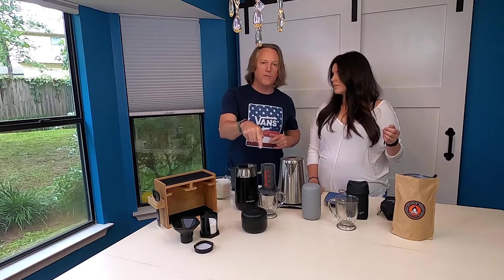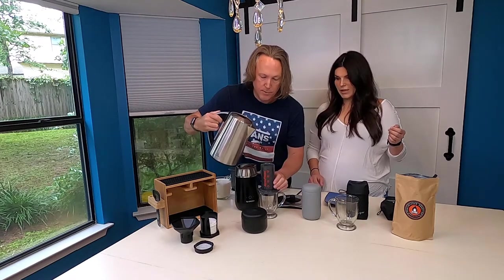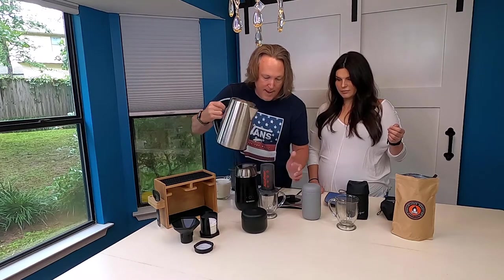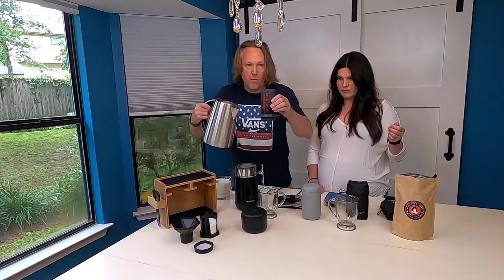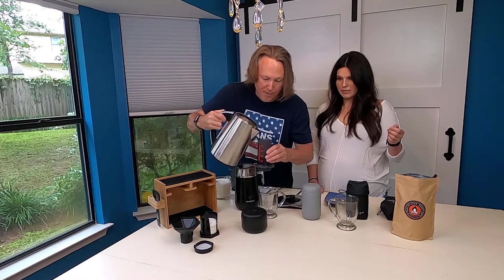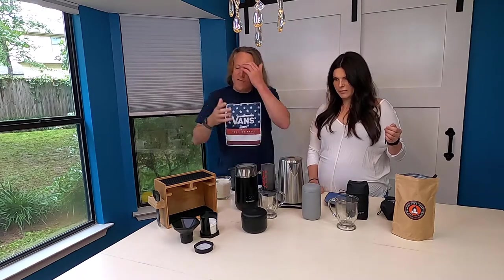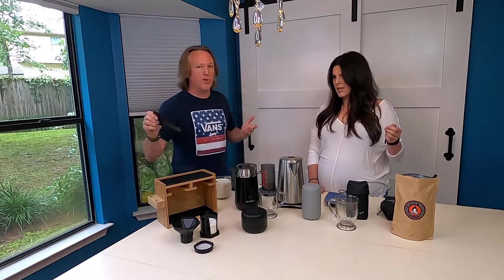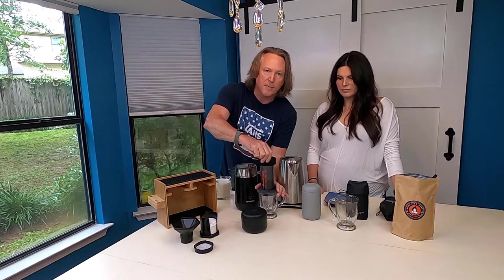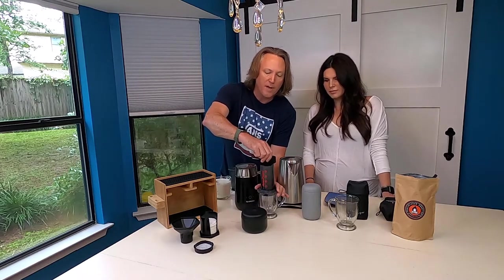We're going to make one shot of espresso, so we put in one scoop and fill the water up to the one mark. Water's not going anywhere — no coffee leaking out the bottom because of the Prismo attachment, which requires pressure to release. We want to stir for about 20 seconds to get a good sweet shot of espresso with lots of crème.